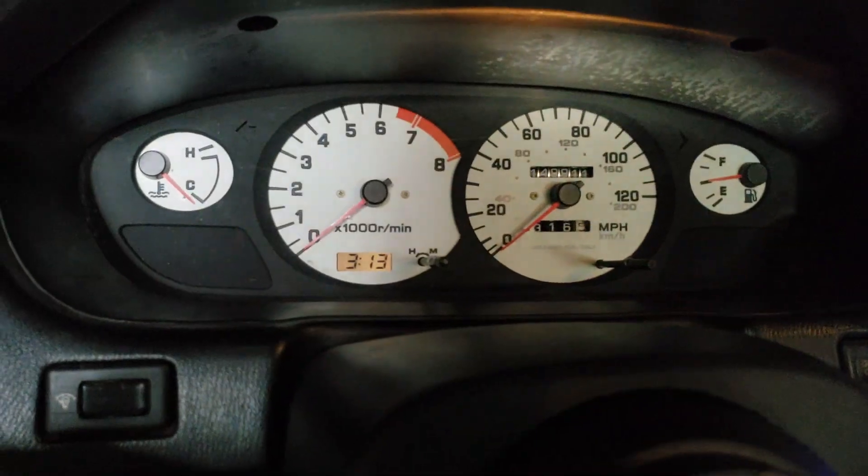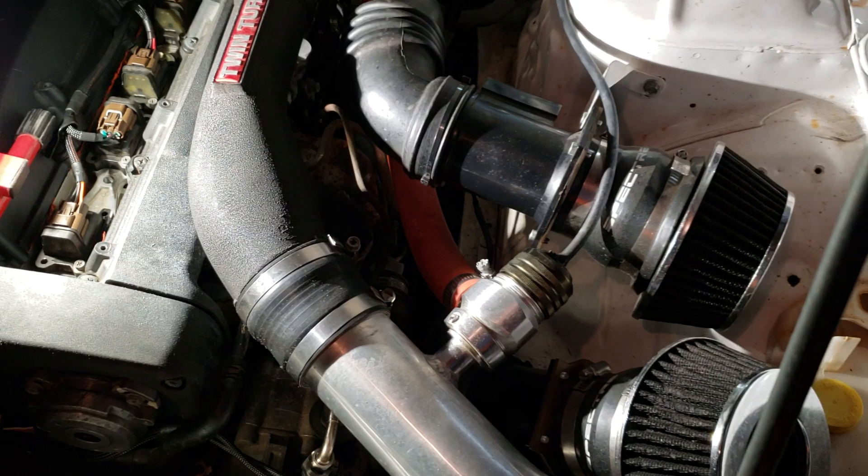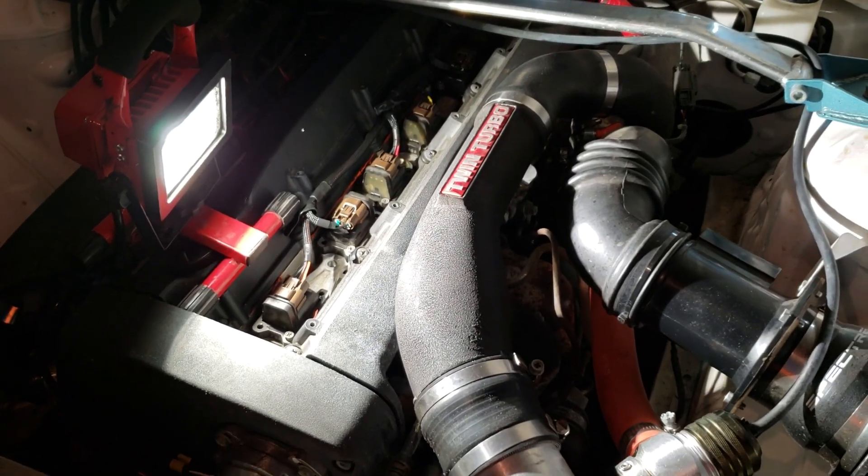Now that I know the car runs and it's on the stock everything, I'm gonna go ahead and start taking everything apart. I'm gonna attempt to take off the manifold and get everything done today, but it's honestly probably not gonna happen. First things first — I'm gonna take all the couplers off, pull the vacuum lines, start pulling pipes, hit the manifold bolts and nuts with some PB Blaster, and hopefully they'll just come right off.